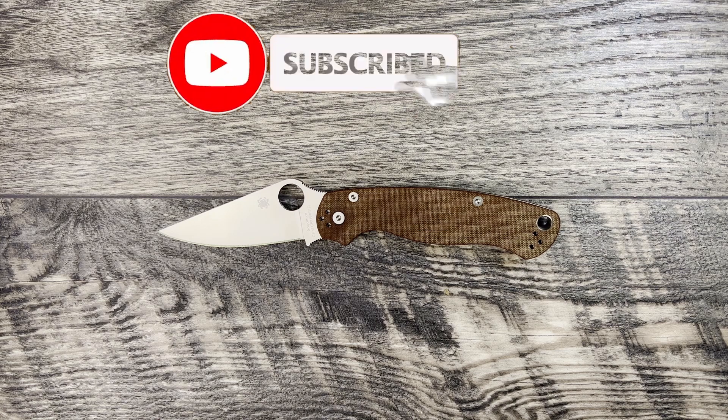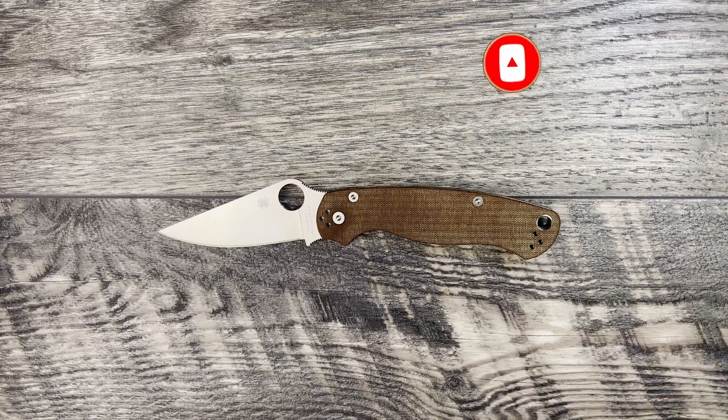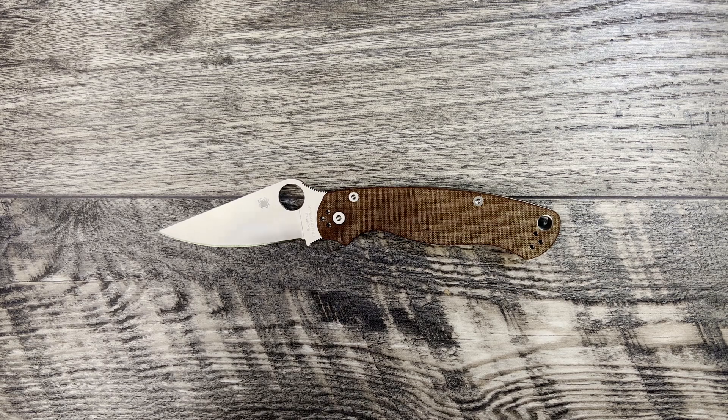Anyway, if you enjoyed the video do me a favor and leave a like. If you're interested in the disassembly and everything I'll do with this knife to help the owner, make sure you're subscribed. Thanks to everyone already subscribed and regularly leaving likes and comments — I appreciate your support. Thank you guys, I love you guys, hope you have a fantastic week, and until next time — peace.